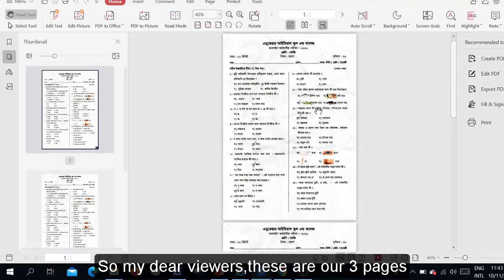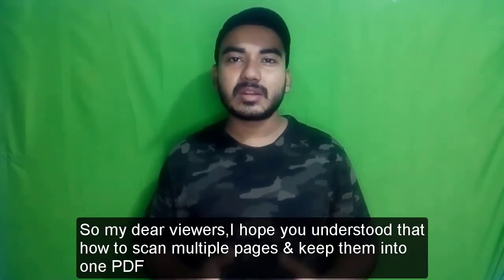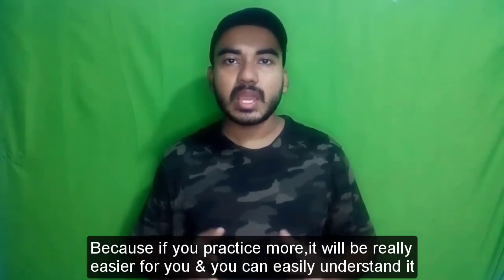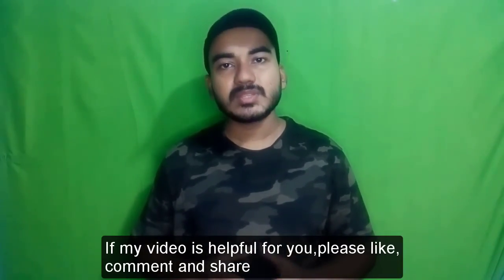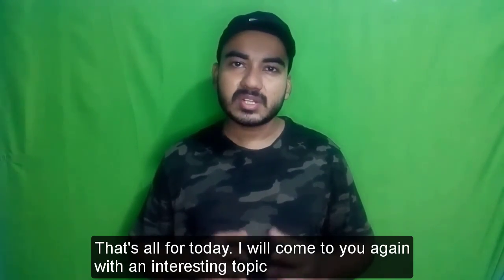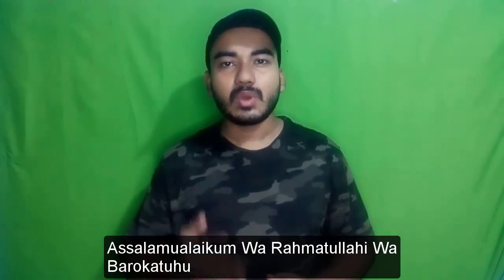Now I'm saving it. You can see our three pages are scanned successfully and they are in one PDF. This is how you can scan as many pages as you need — it is really very easy. I hope you've understood how to scan multiple pages and keep them into one PDF by the Epson L3110 scanner machine. Practice more and it will become even easier. If my video was helpful, please like, comment, and share. If you're new to my channel, please subscribe and press the bell icon. Stay safe, stay healthy — Assalamualaikum warahmatullahi wabarakatuh.